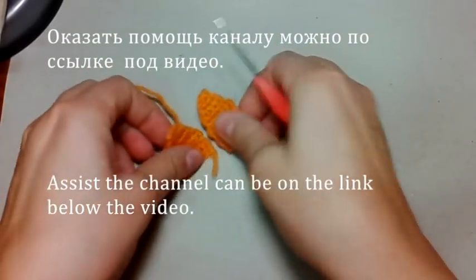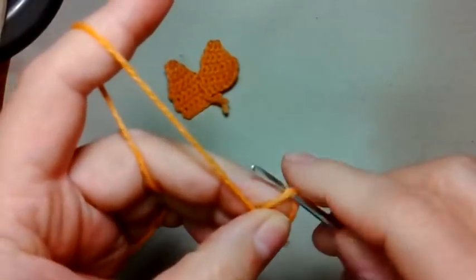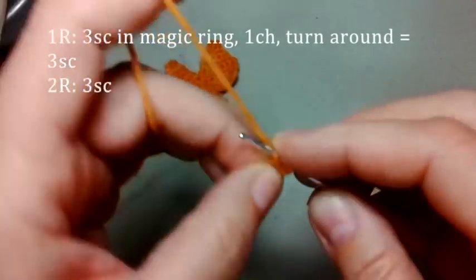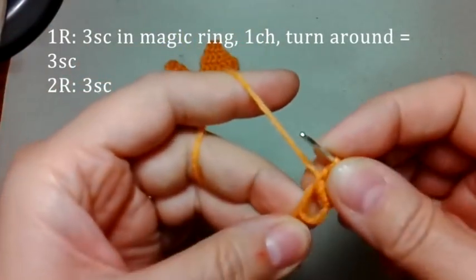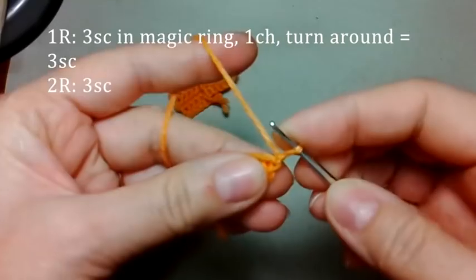А теперь свяжем листочки для подсолнуха. Они вяжутся в отдельности, потом пришиваются. Так удобнее будет. В петле амигуруми 3 столбика. Затянули петлю амигуруми, кончик убрали наверх, провязали воздушную петлю подъема.